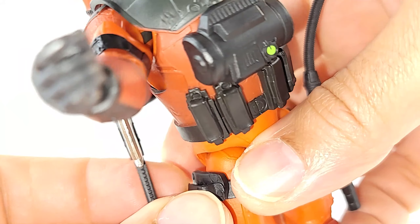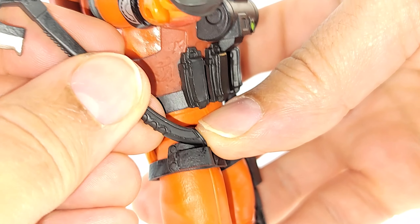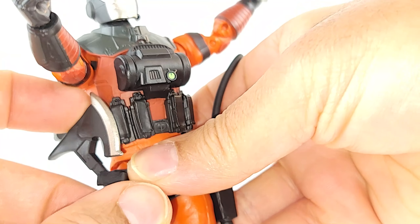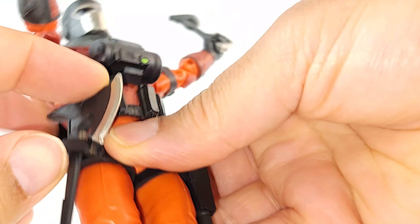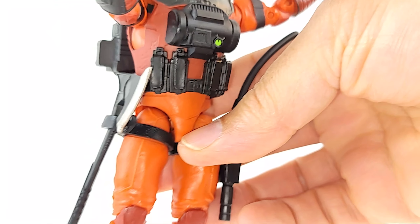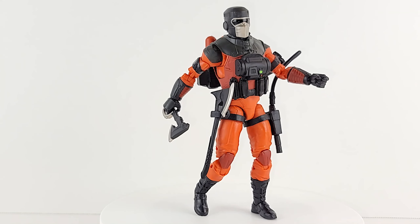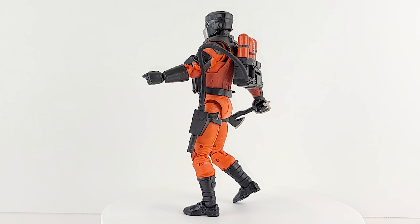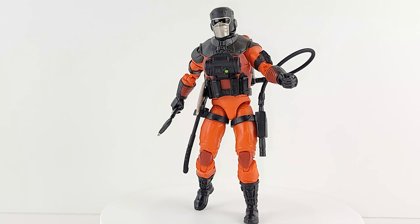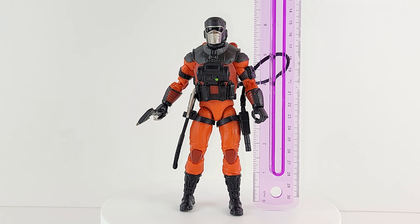Good design here — this holster for the axe has an opening in the back. At first I was trying to get it to go in there and it wouldn't fit, so you can just hang it in there. Good job on that one, Hasbro. Barbecue pops in at just under six and a half inches.